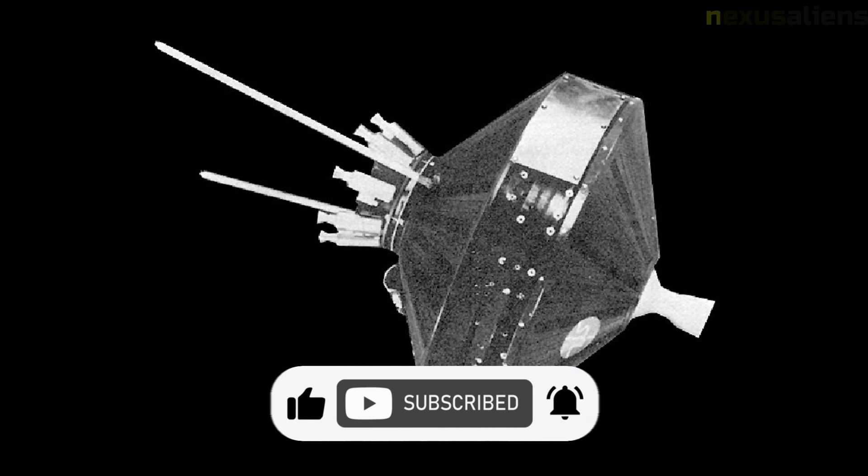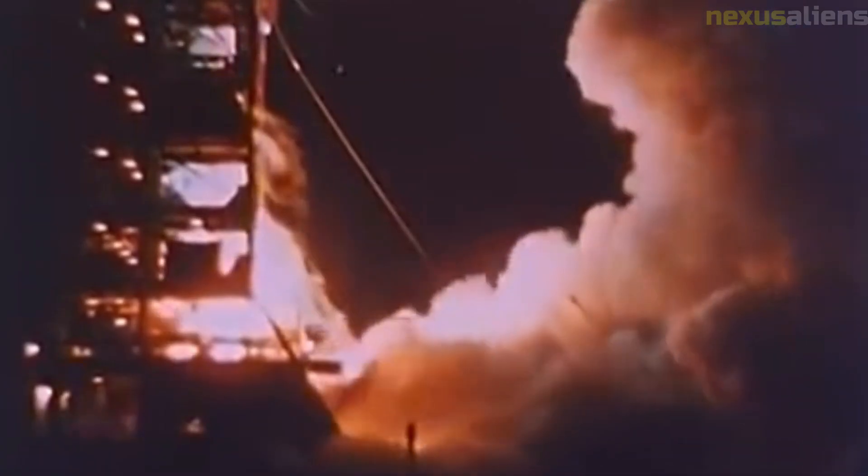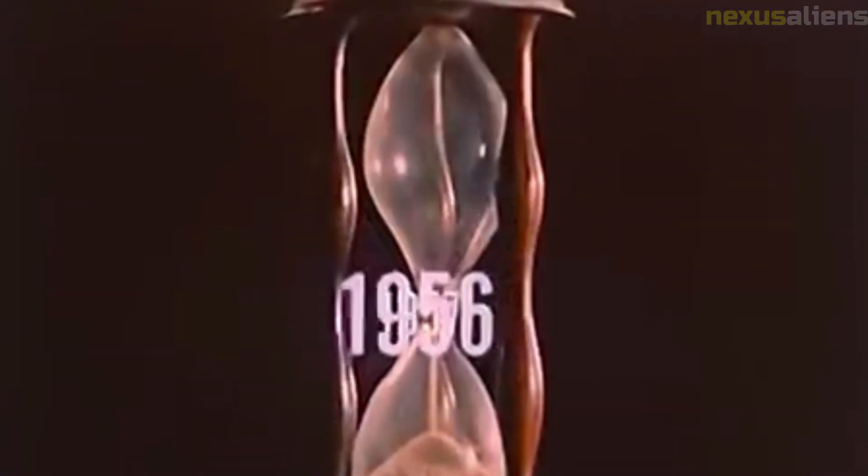Eight small low-thrust solid propellant velocity adjustment rockets were mounted on the end of the upper cone in a ring assembly which could be jettisoned after use. A magnetic dipole antenna also protruded from the top of the upper cone. The total mass of the spacecraft after vernier separation but before injection rocket firing was 39.5 kilograms.